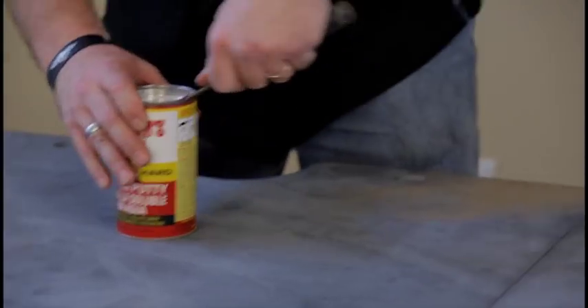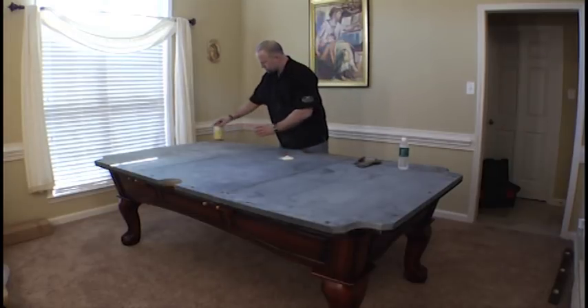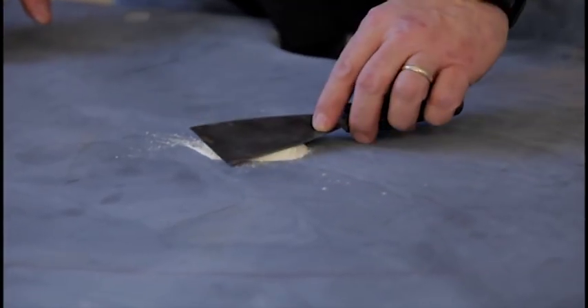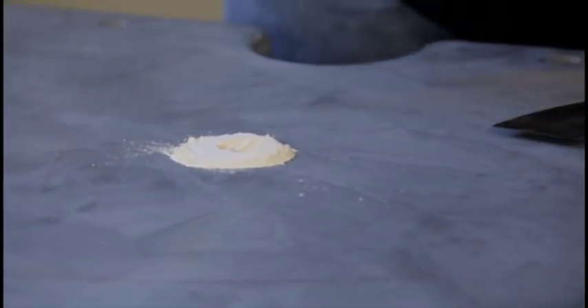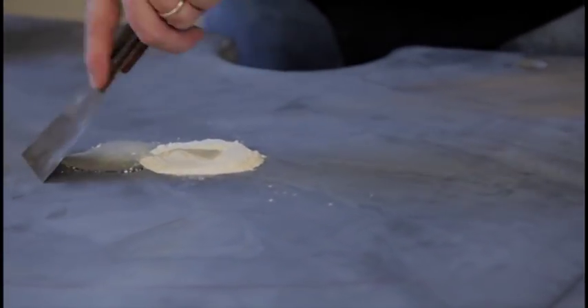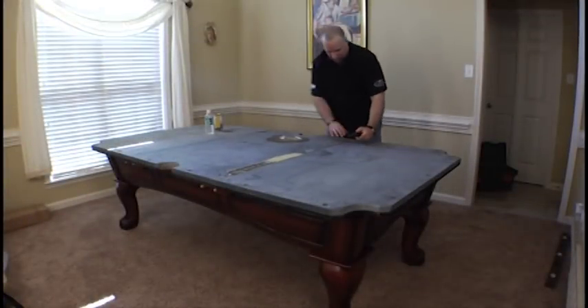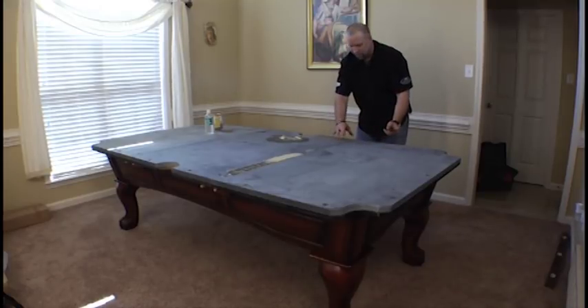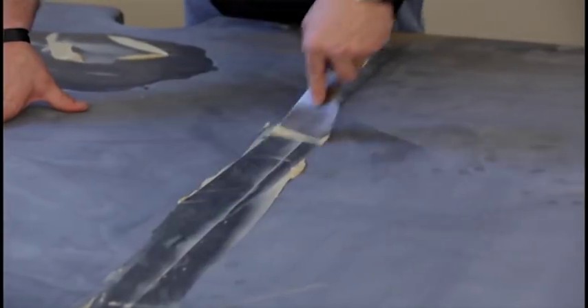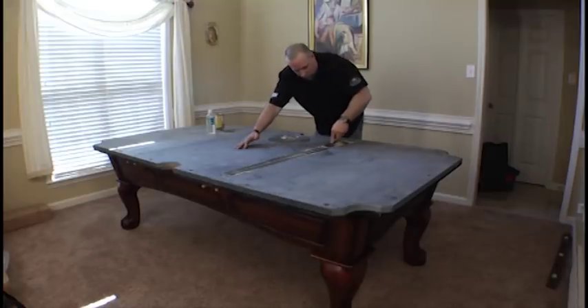When mixing the putty on the table, I just like to pour out the putty and mix it right on the table. It dries very quick and you don't need very much. I just pour out a little bit right on the table, trowel it a little bit, create a little pocket, and just apply a little bit of water. You don't need to apply the putty all the way to the end of the slate because the rail is going to be sitting in that area — you only need to go about to where the slate screws are. Just apply it generously and use more as needed. Once it's applied, then do a final scrape.